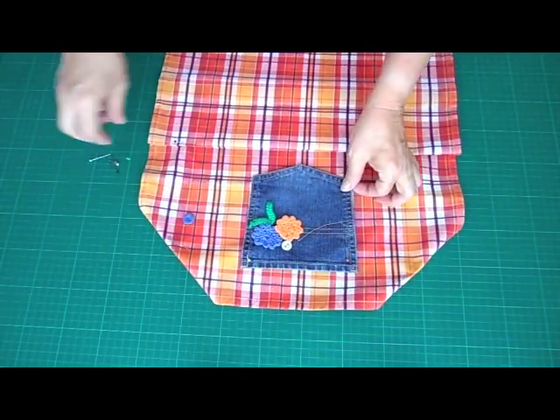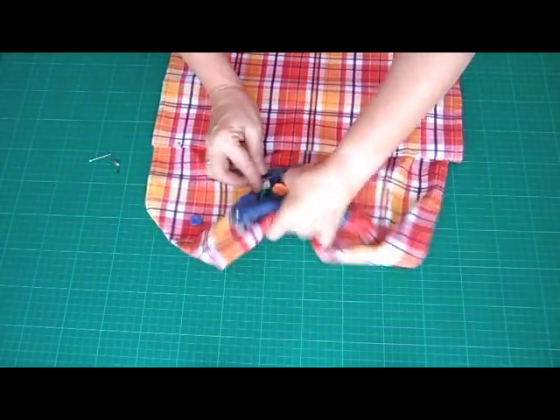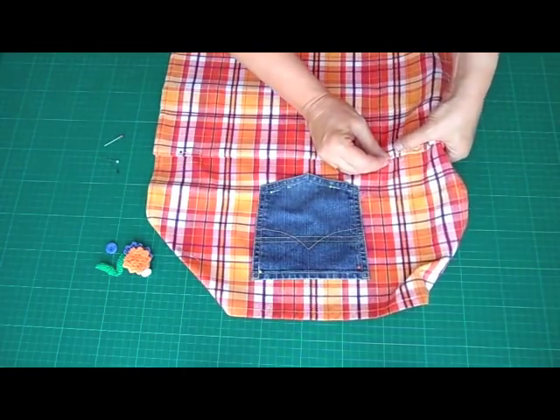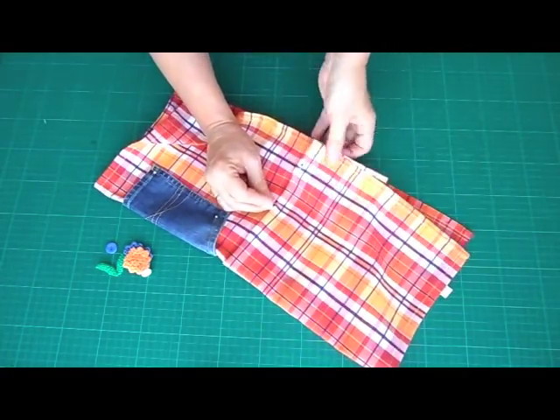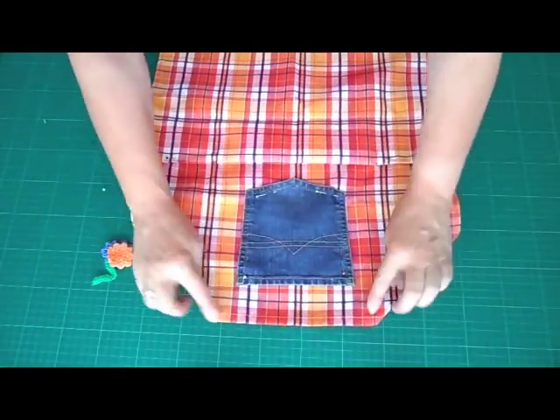You don't need the flowers yet, and the button. Just make sure the jean pocket is pinned down properly. Set those aside for later. Then mark how wide the pocket will be — on each side put another needle in, and that's how far we're going to sew it shut from the sides.